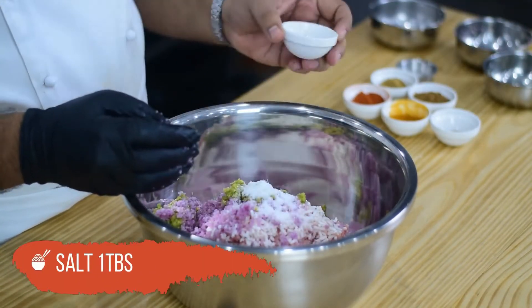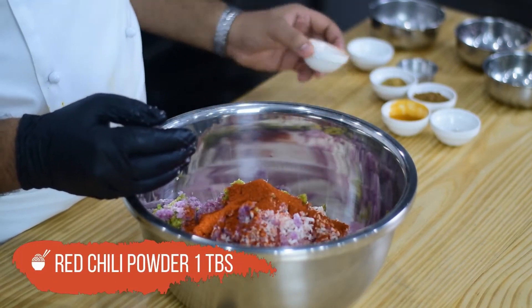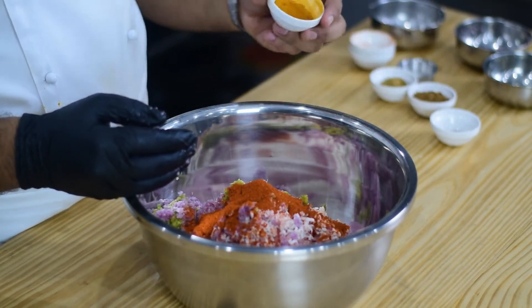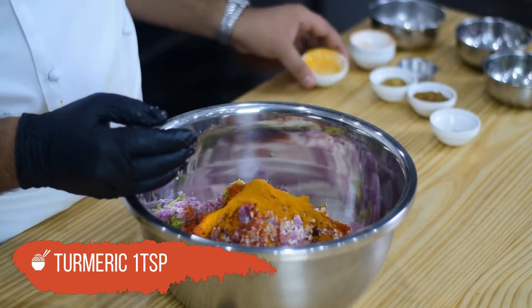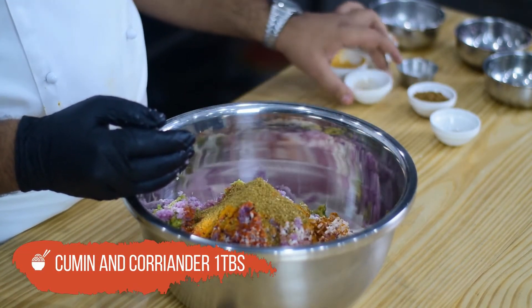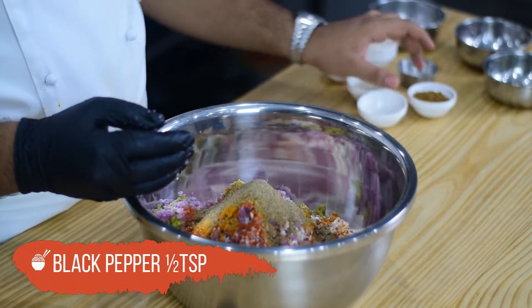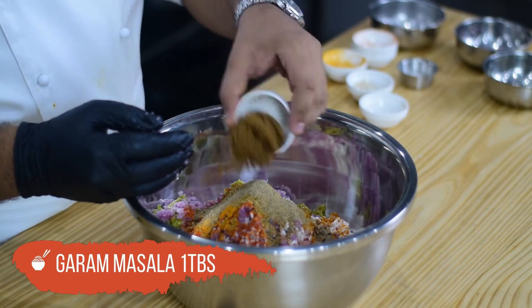Add salt, 1 tablespoon. Red chili powder, 1 tablespoon. Turmeric, 1 teaspoon. Cumin and coriander powder, 1 tablespoon. Black pepper, 1 teaspoon. Garam masala, 1 tablespoon.